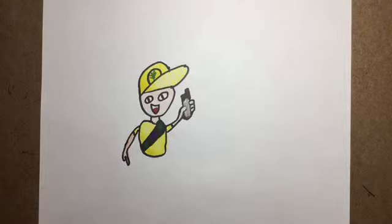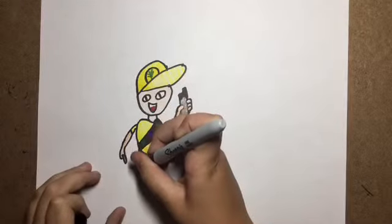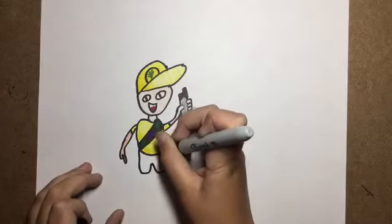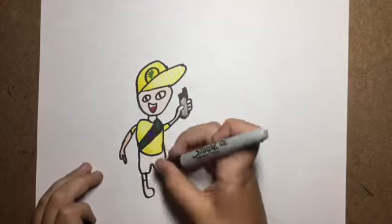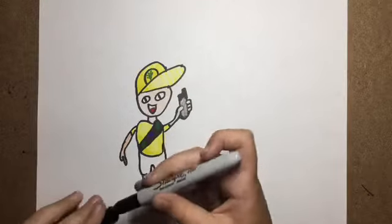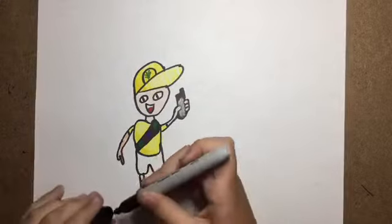Okay, then what you want to do — you've got tan. Then you want to draw his shorts, and then you want to color in his boots.